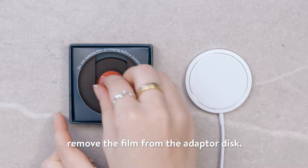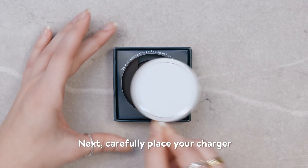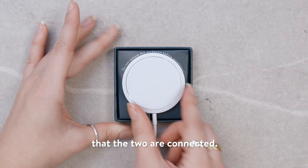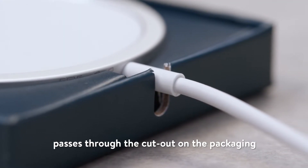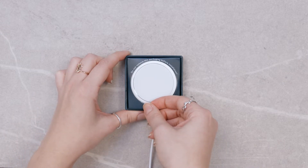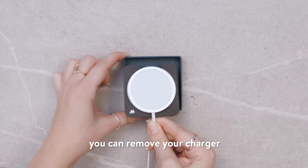First of all, remove the film from the adapter disk. Next, carefully place your charger onto the adapter disk, firmly pressing down to ensure that the two are connected. Ensure that the cable of your MagSafe charger passes through the cutout on the packaging for proper alignment. Once connected, you can remove your charger from the packaging rig.